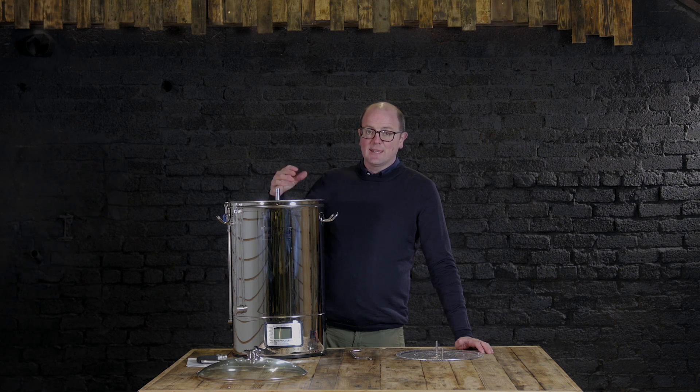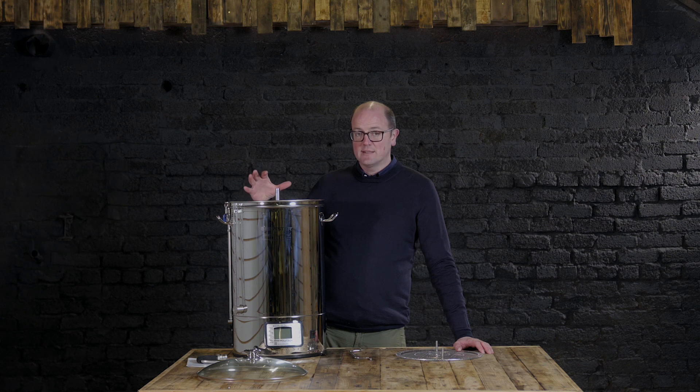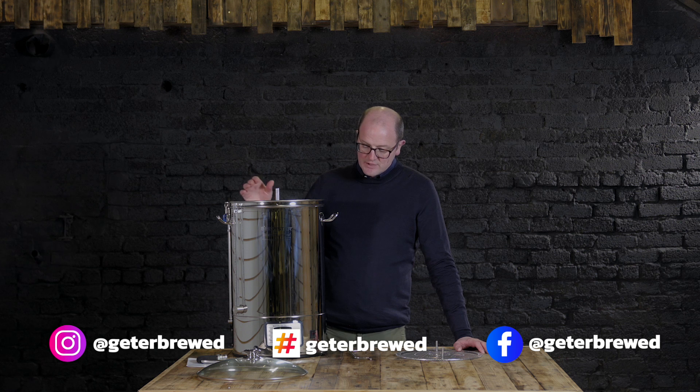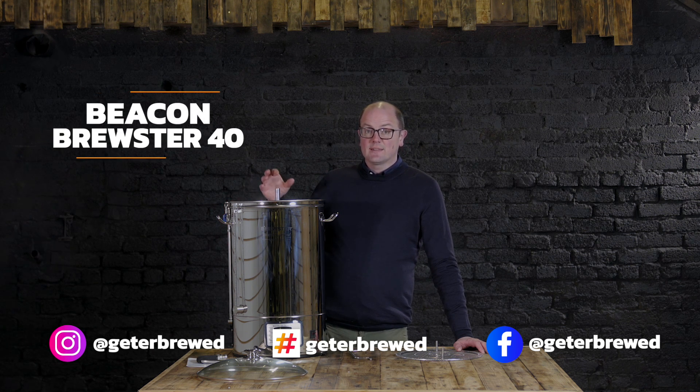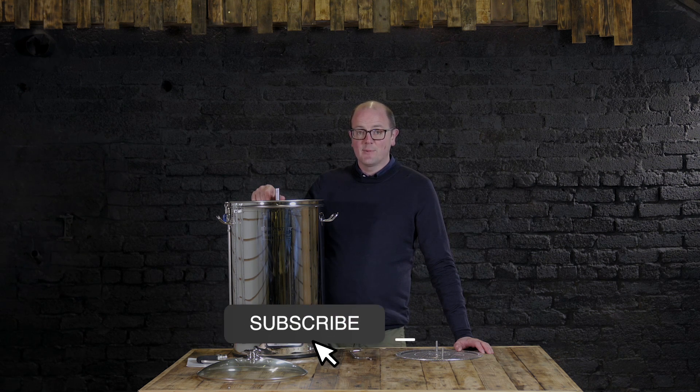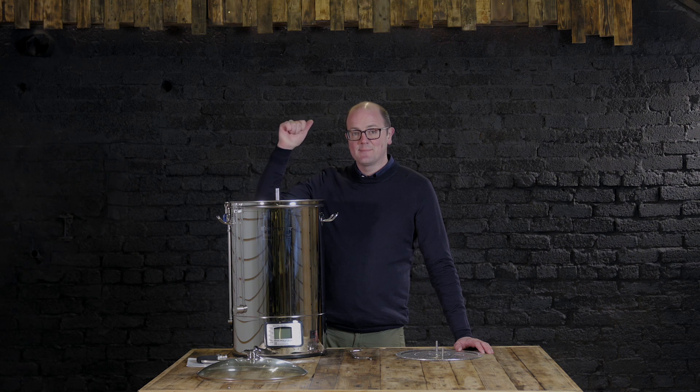I wouldn't hesitate about making the jump from beer kits or extract into all-grain brewing. Something like this will dramatically improve the quality of beer that you're making. As with all beer brewing, we say sterilisation, information, temperature — make sure everything's clean, read the instructions on everything before you start, and make sure your temperatures are precise, not only during mashing and boiling but critically during fermentation, especially the first few days. That's the Beacon Brewster 40. We think this will help you make great quality beer at home. If you have any further questions, drop us a message in the comments below. Thanks so much for watching — until next time, happy brewing.